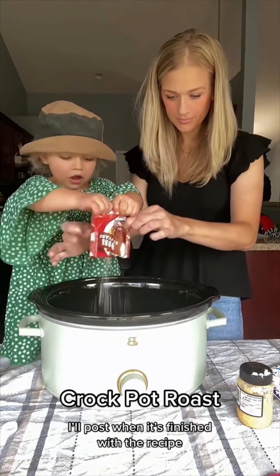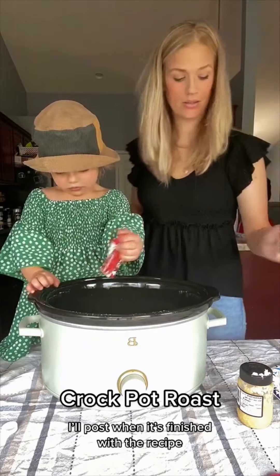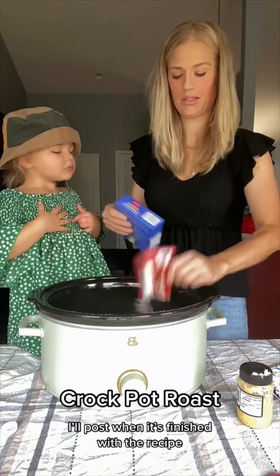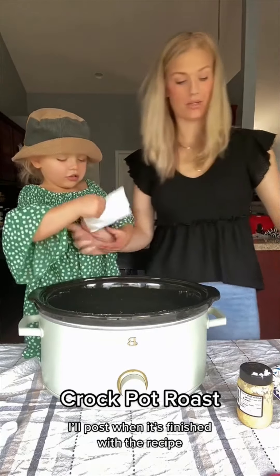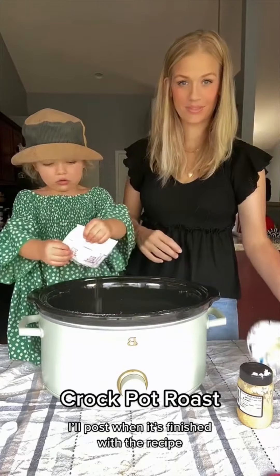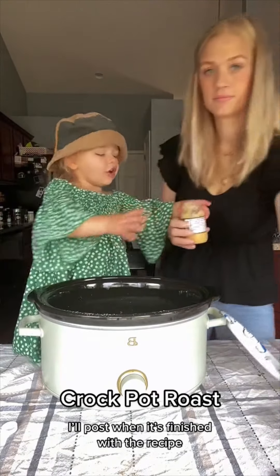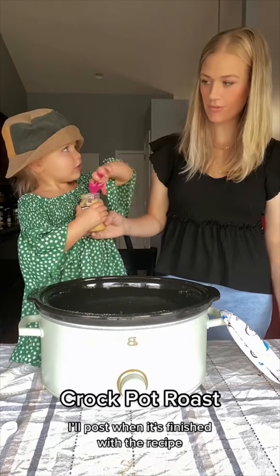One packet of brown gravy, one packet of onion soup mix, half an onion, and about five cloves of garlic.